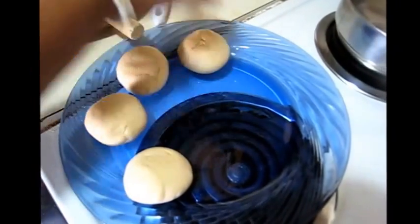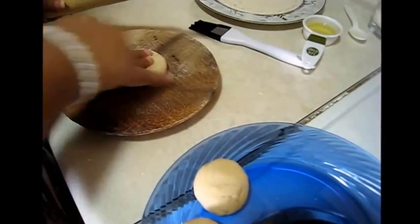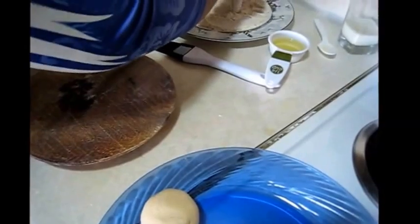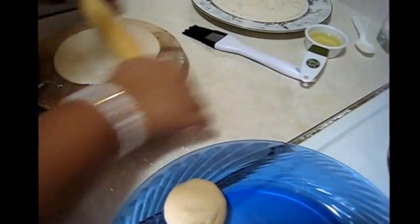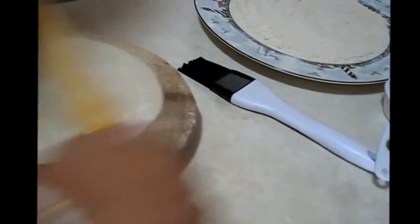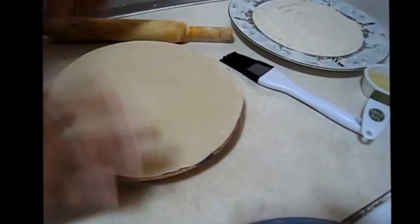Now I am going to roll these balls to make a round shaped roti. Take one ball and roll it again. See the nice shape — press it a little bit, dip it into this dry chapati flour, now rolling and making a round shaped flat bread. You can see I have made this thin round shaped roti. You should make this roti as thin as you can.